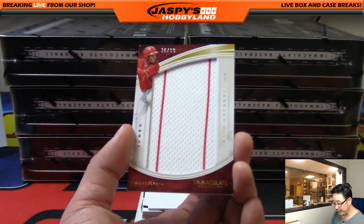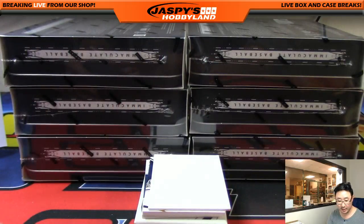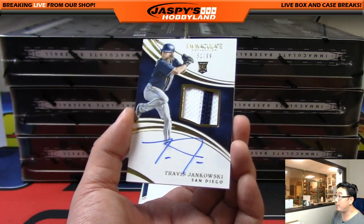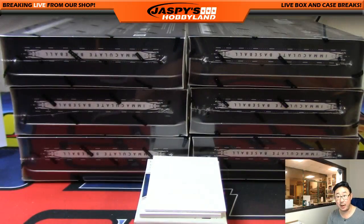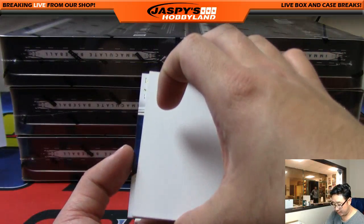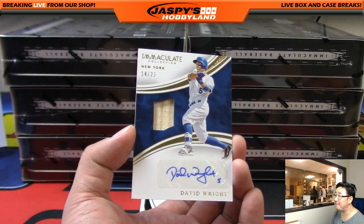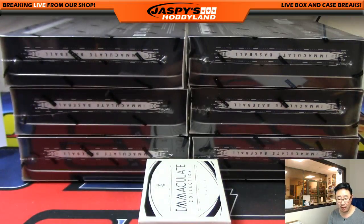Jumbo relic for the Phillies — Luis Encarnacion, 36 out of 99, nice pinstripes there, Joseph P with that one. Travis Jankowski, two-color patch and autograph, 61 out of 99, on-card auto — nice one for Sherry and the Padres. Last one out of here — wow — piece of the bat and autograph, David Wright, 14 out of 25, going to the Metropolitans, that's Joe M — Joe Minario — with that one.